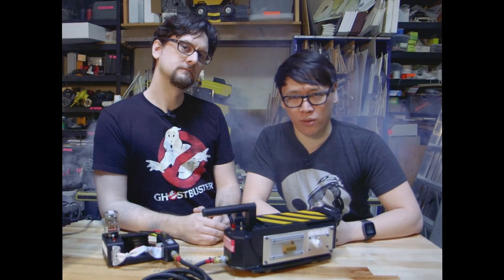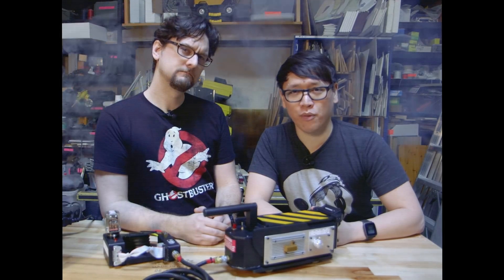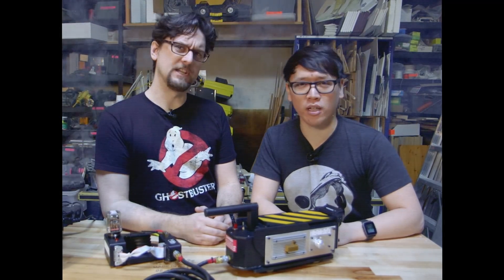Are you troubled by strange noises in the middle of the night? Do you experience feelings of dread in your basement or attic? If the answer is yes, then we're ready to believe you!